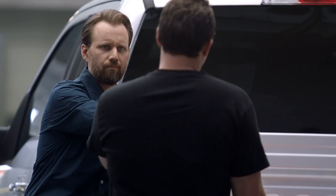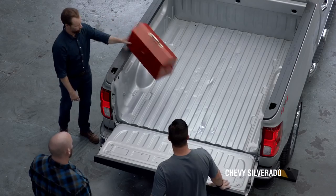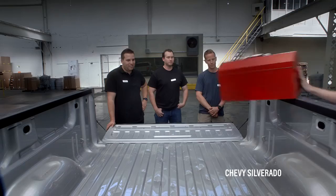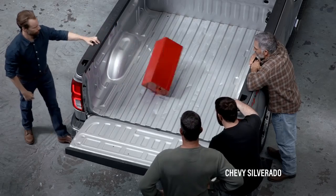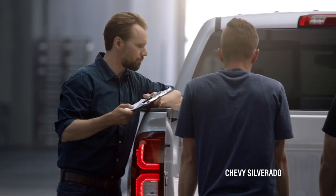I'm curious to see if that will do the same thing with the Chevy. Let's find out — same spot, same angle, same empty toolbox. It took it way better. The steel held up. I wouldn't even call that a dent. The steel held up again.